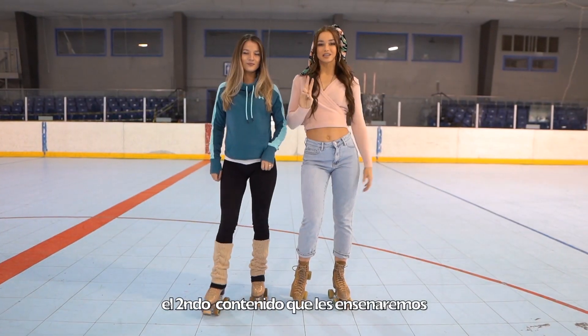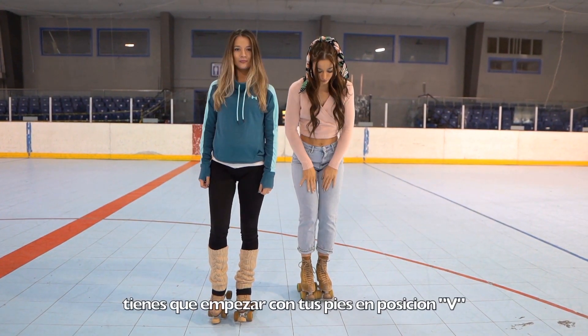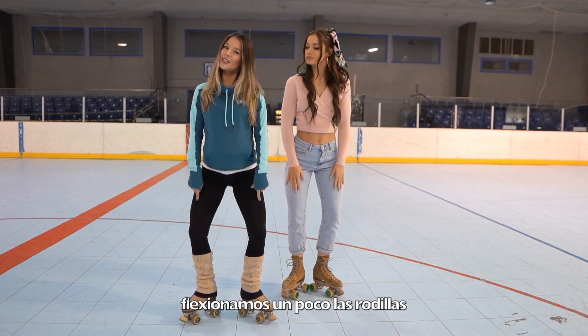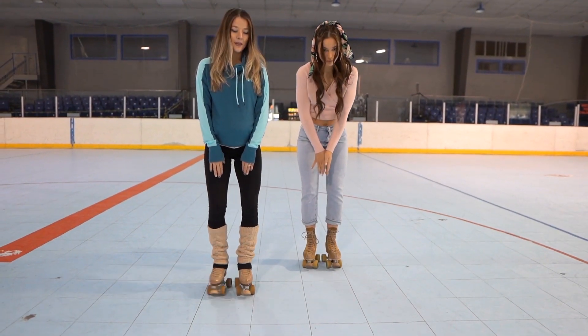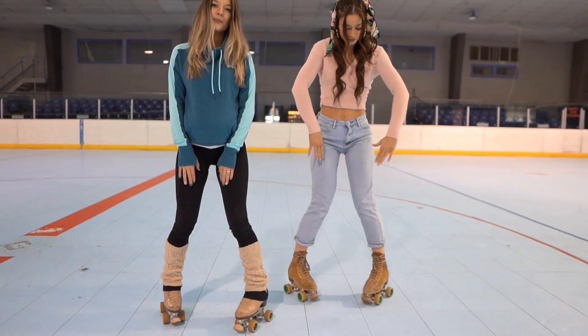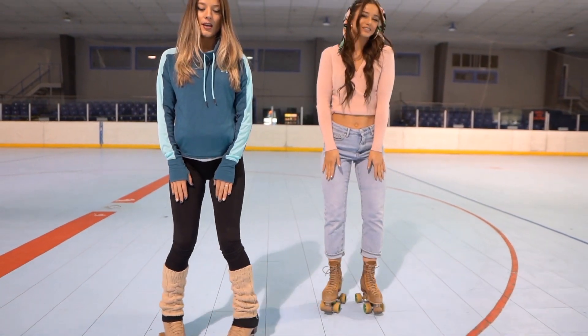So our second skating tip we're gonna teach you is scissoring. You want to start with your feet in a V position. We're gonna bend our knees a little and get our skates rolling, squeezing back in, and with the momentum you really want to try and get back into that V position and push and squeeze. Push and squeeze again.